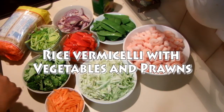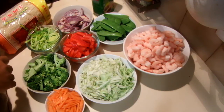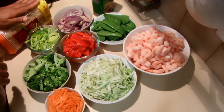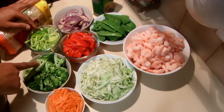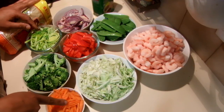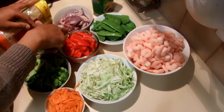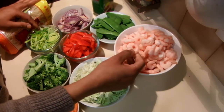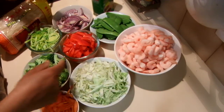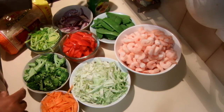I am going to cook rice vermicelli with vegetables and prawns. For this I am using one packet of rice vermicelli. Then I have leeks, broccoli, carrot, cabbage, capsicum, onion, snow peas and some prawns — these are frozen prawns. And I am using garlic, ginger, and some curry powder.